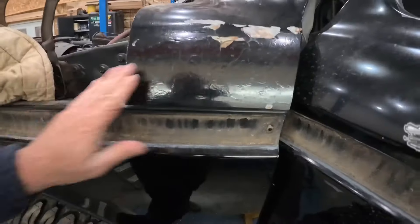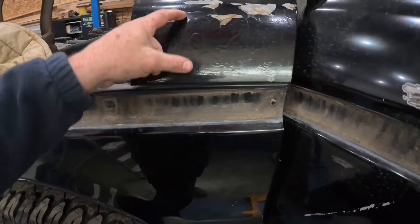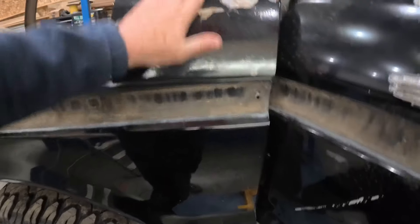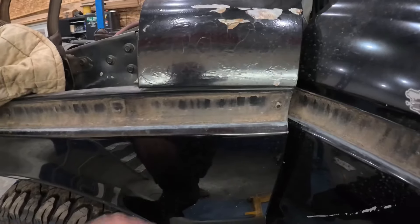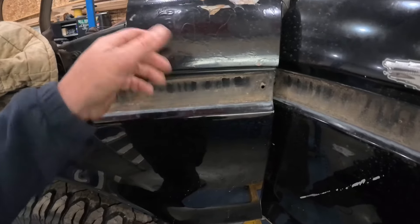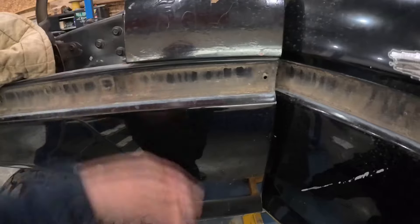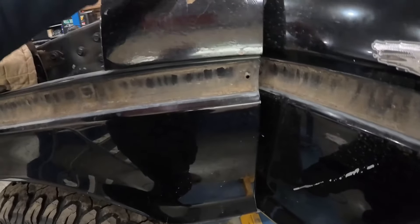While we're here with the grinder set up, we have to address this mess. It's supposed to say Bronco right here, and all these holes — I don't know what's going on, it is literally just deteriorating off of there. I've never seen something like that. So we're going to strip everything off of here and get back down to bare metal. The holes are there for the Bronco emblem and we are going to put the emblems back on this truck, so I need to get all that mud out of there and get that area worked back up.